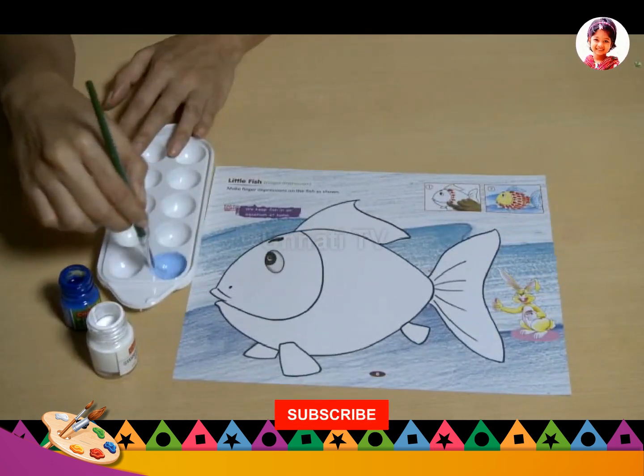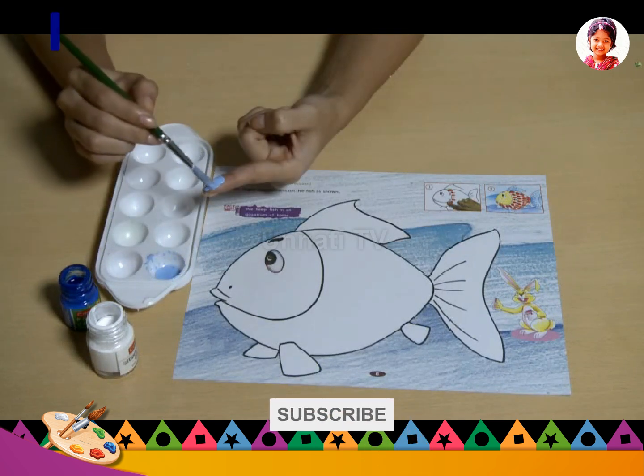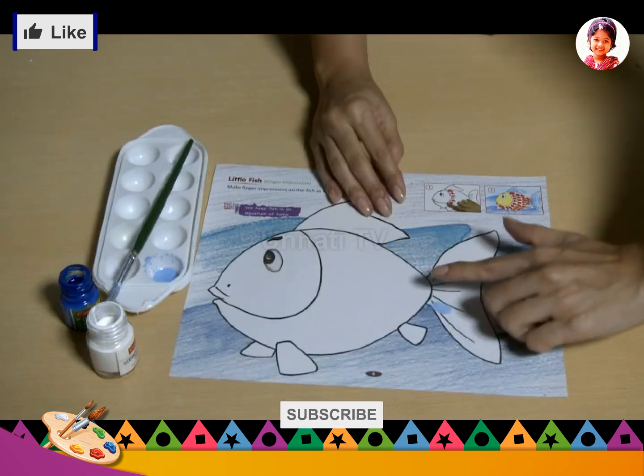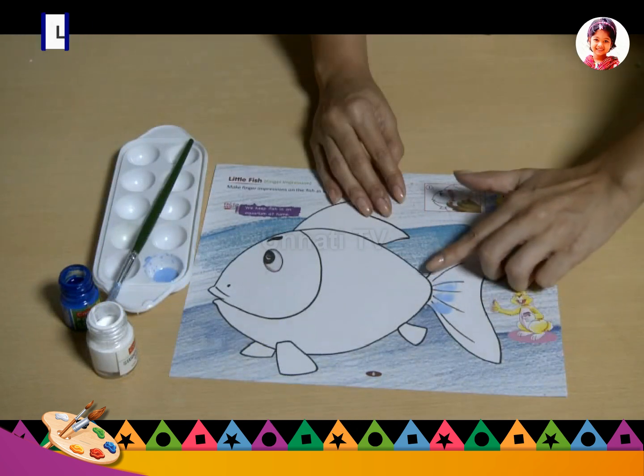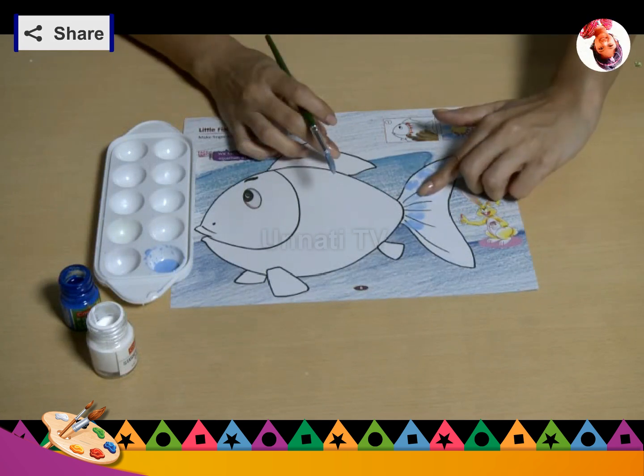First, mix some water in color in one compartment of the tray. Place your finger on the paint. Then place it on the drawing and push it firmly. Remove your finger from the paper to see your finger impression on the drawing.